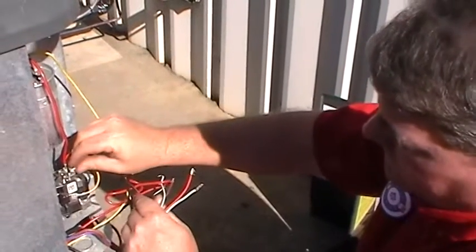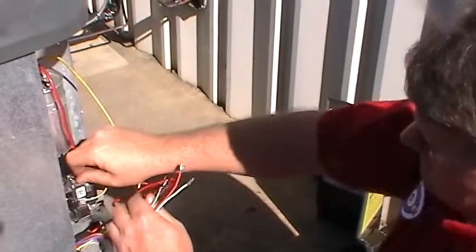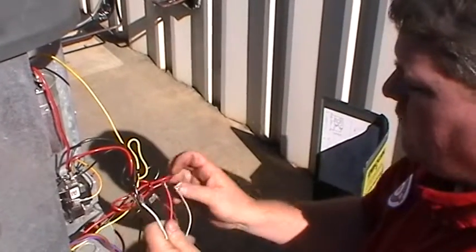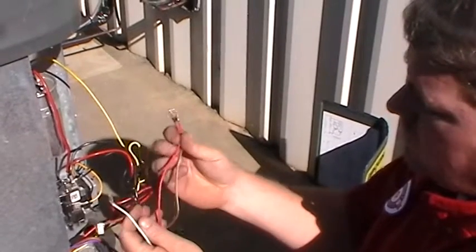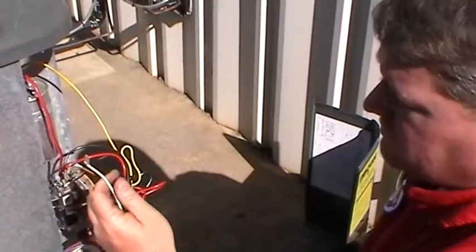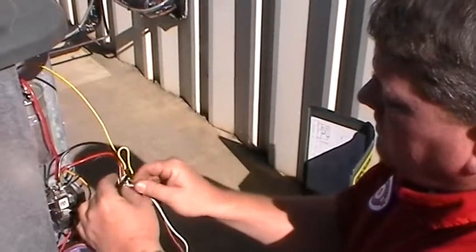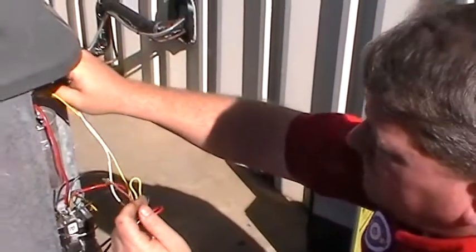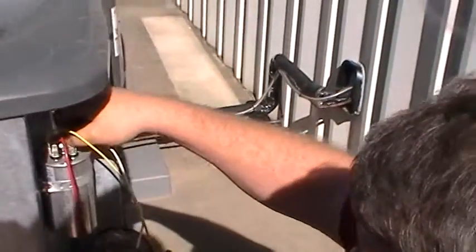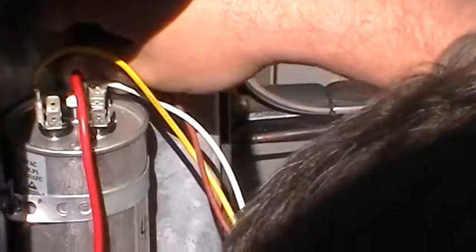So I'm going to attach it back to the contactor. We're not going to use the brown and white or the red, so I will discard those and cut and wire up the tops of those in a minute. Our white wire is our common on our capacitor, and our capacitor wire goes on the fan of the dual start assist.